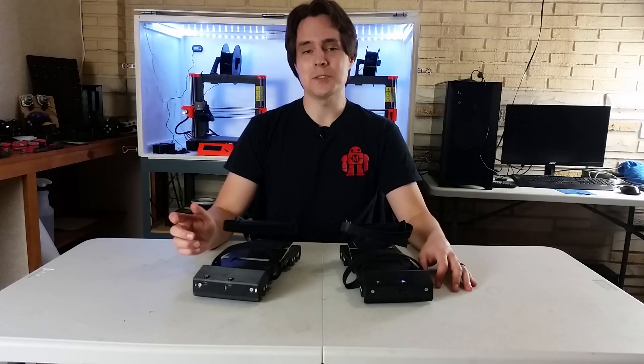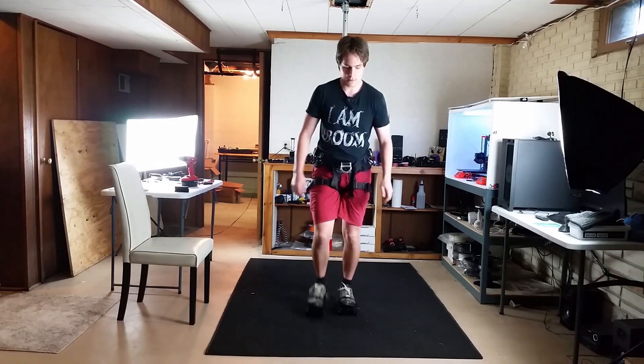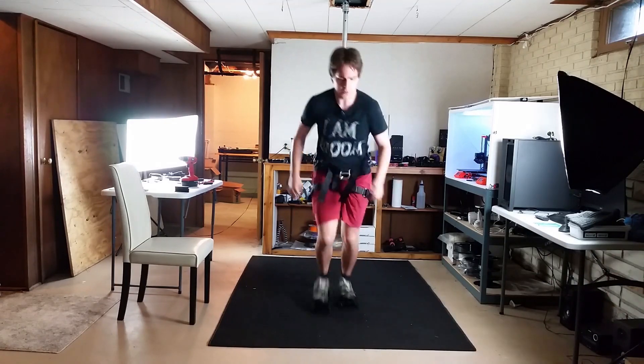Hey guys, I'm Alex and this is Finally Functional. In the last video I demoed walking, running, jumping, and walking backwards. This video is a continuation of that one — I made some more improvements, I did some more testing, and we're just gonna hop right into it. Let's get started.